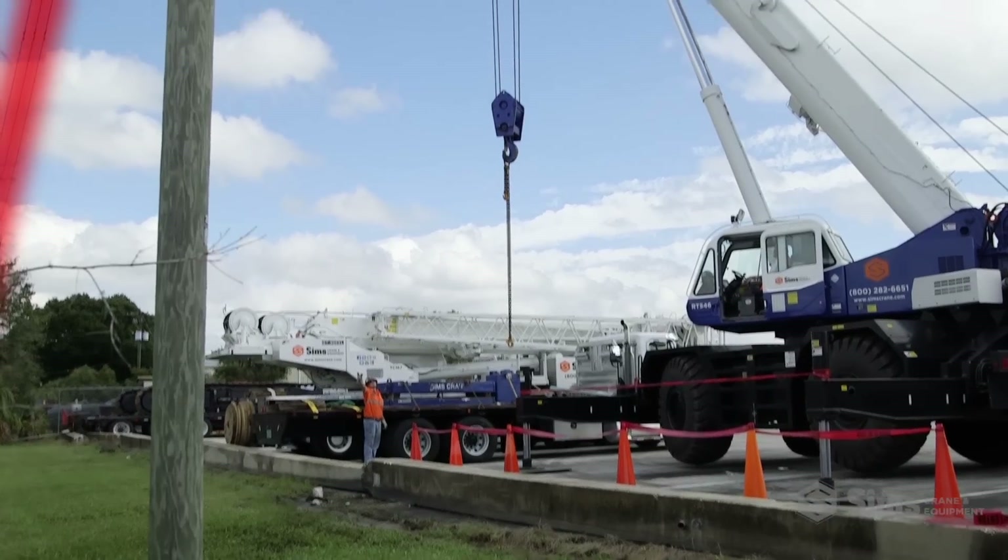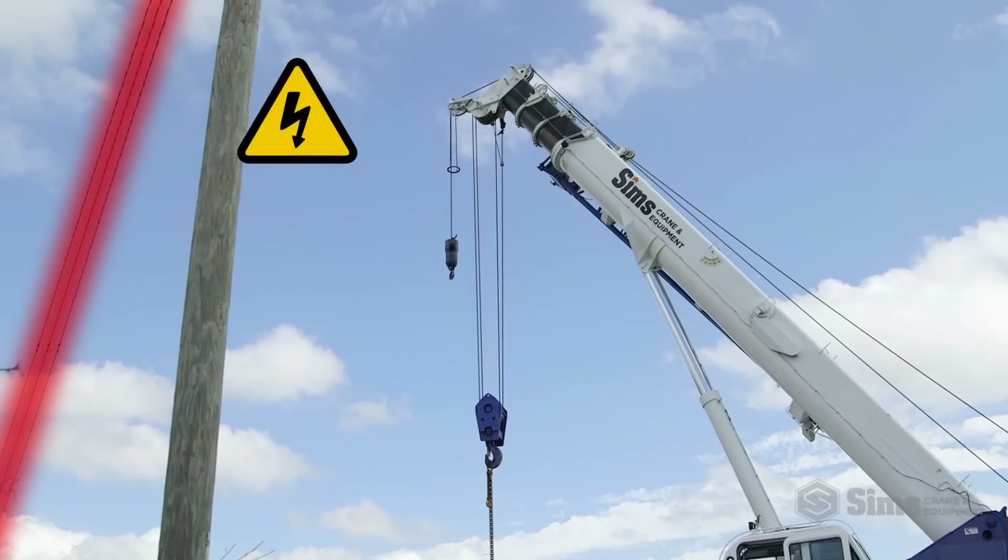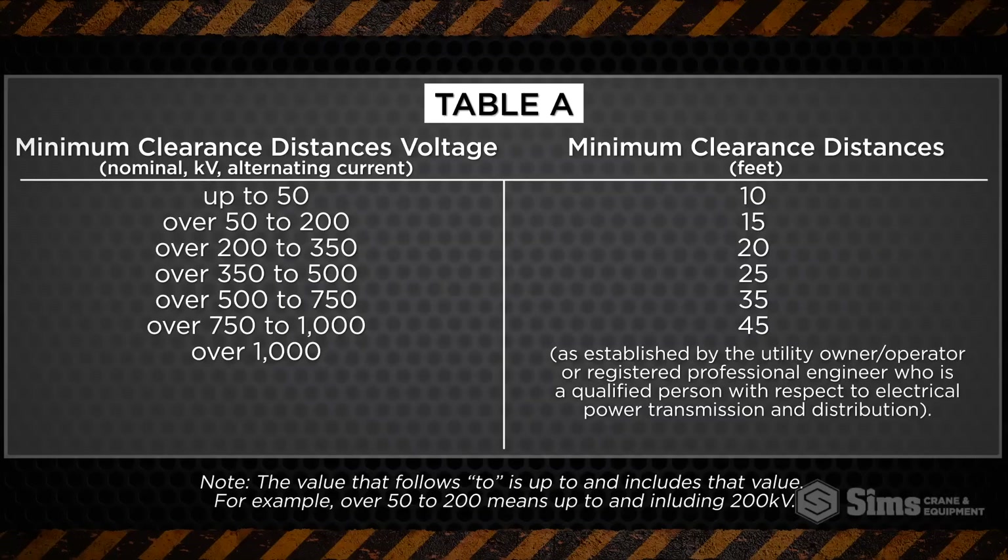When working within 20 feet of the power line, the 2010 OSHA rules require that you refer to Table A for proper clearance, only if the voltage of the power lines are known and verified with the line owner.